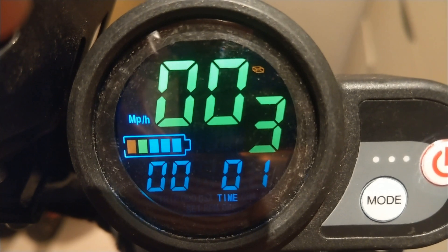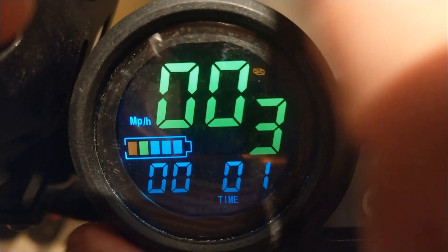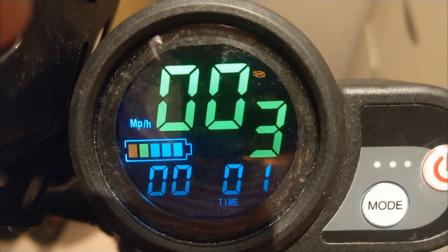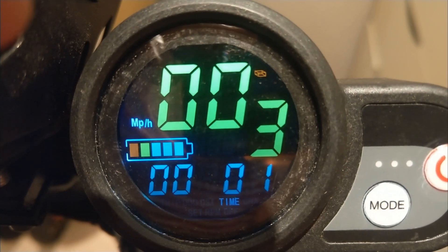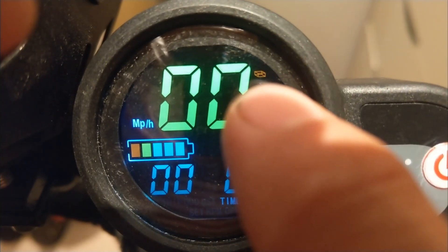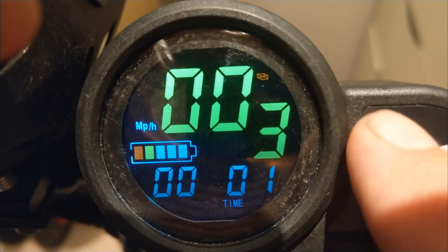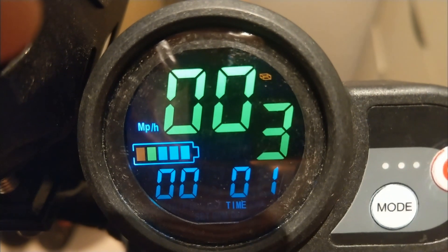It also shows if there's electronic brake failure, a throttle failure — i.e. the whole thing is broken — or a motor failure. It's very clever how it displays this; it's obviously fed back from the controller to this unit that there is indeed a problem with the controller.